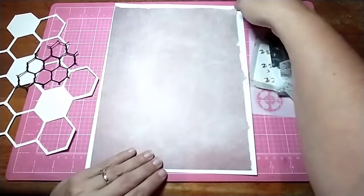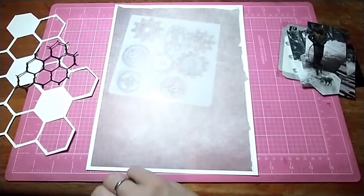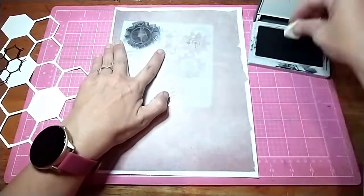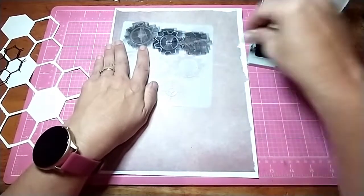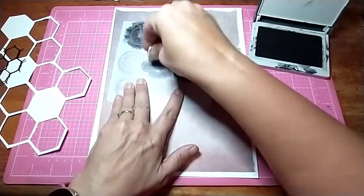I forgot to mention this is also for Scrap Timber, and the prompt for day 16 is pattern paper background. And this is a pattern paper background — it has a grid print on it.